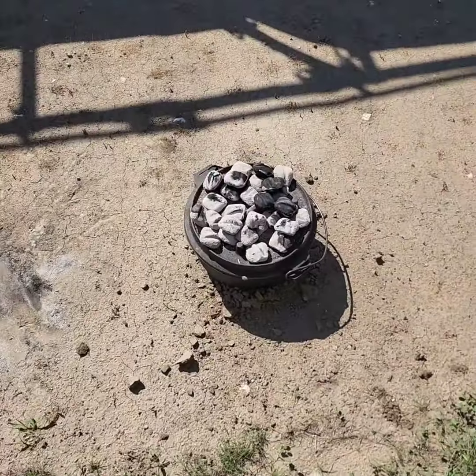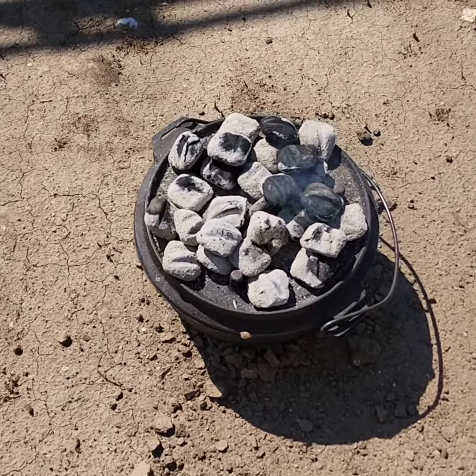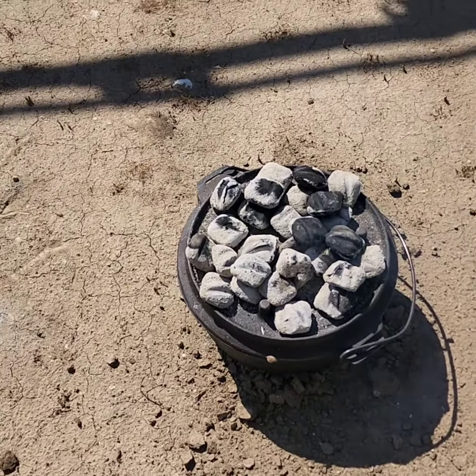So I have 12 briquettes underneath and maybe 20 to 25 on top. Remember, you want to cook from the top down, not from the bottom up.